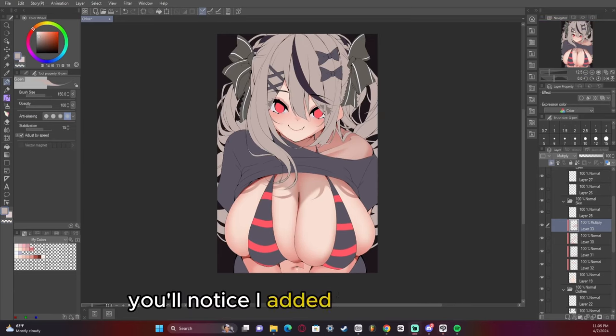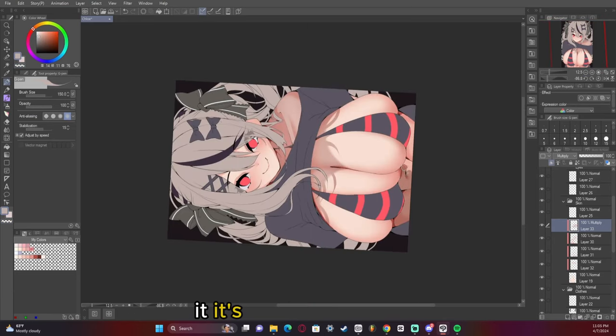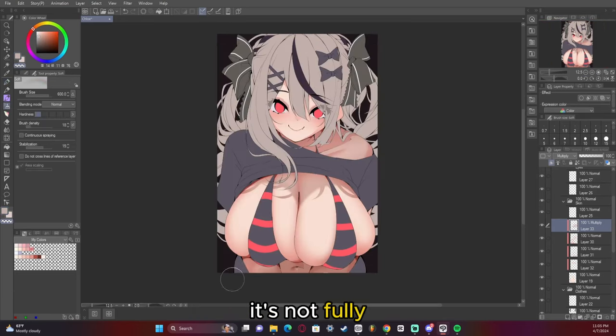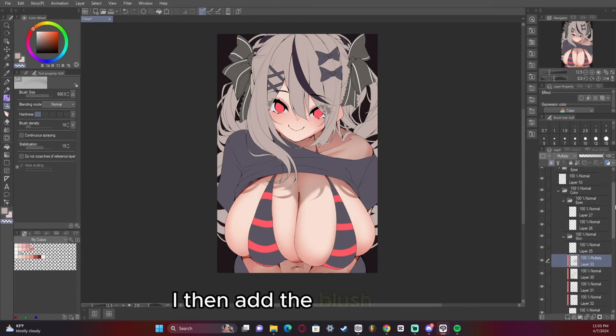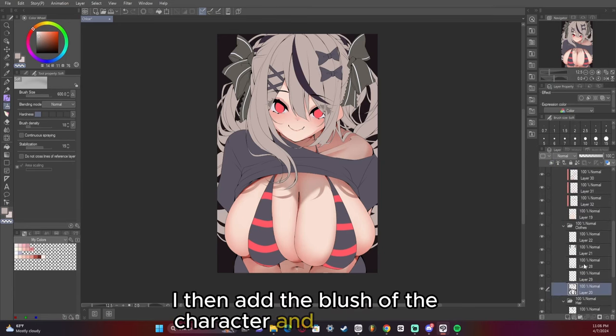But you fix that post-processing — after post-processing, dull colors come to life. You'll notice I added the shadow of the hair; it's really improvised, not fully what the hair would actually cast as a shadow, but it gives the illusion. I then add the blush of the character and there we go.